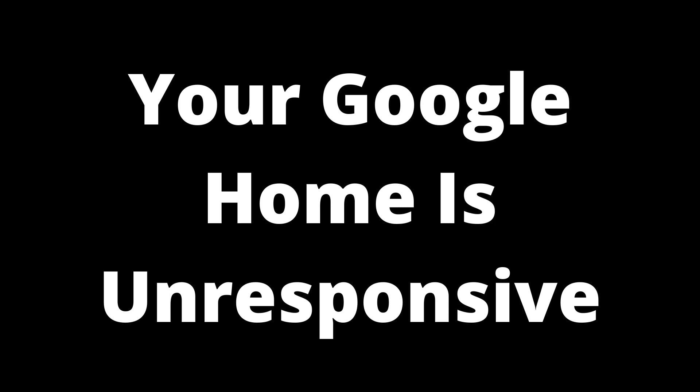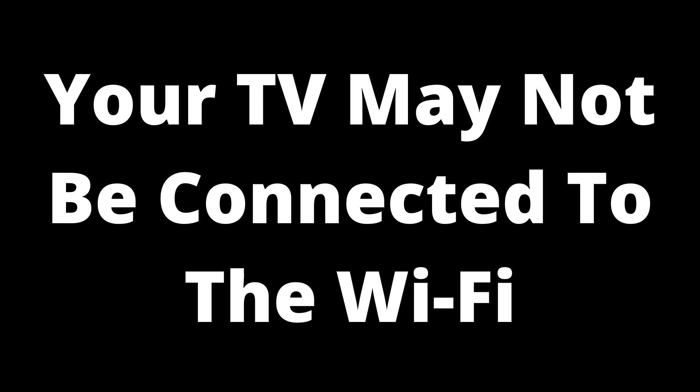If you have rebooted your Google Home and it is still unwilling to switch on your TV when asked, you may have a different issue — your TV may not be connected to the Wi-Fi.